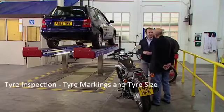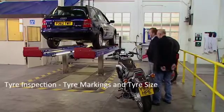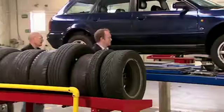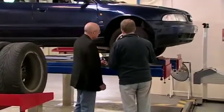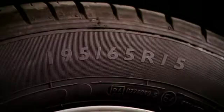I see that you've jacked up the front of this Audi, so should we go and have a look? The first thing to do is to note the tyre size and the details written on the tyre wall.